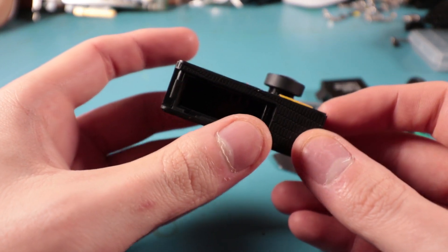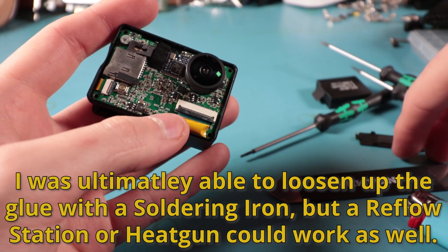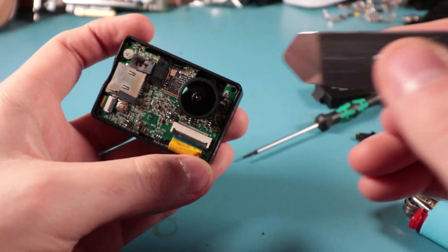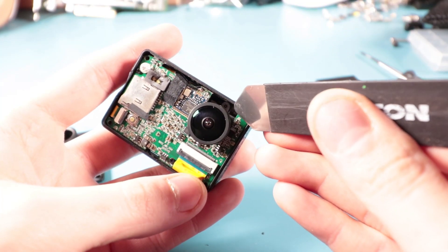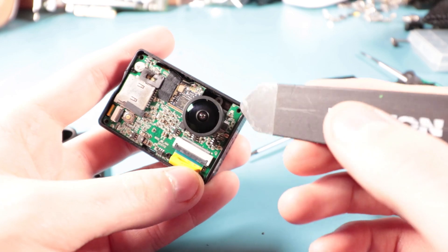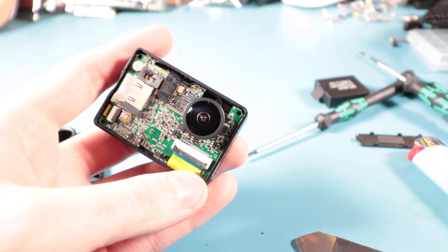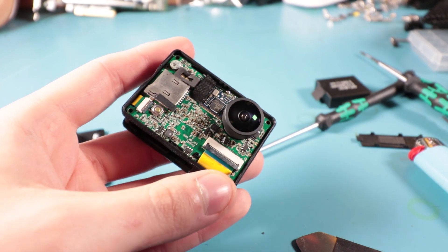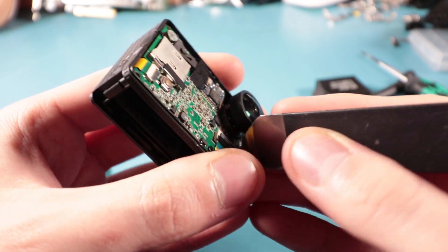What I've seen online on a few other videos is that there's a little circular tap screw thread right where my spudger is pointing. There are two of those and they attach the lens to that bottom printed circuit board. So what I have to do is essentially gut this thing a little bit more. First things first, I'm going to remove this connector here.